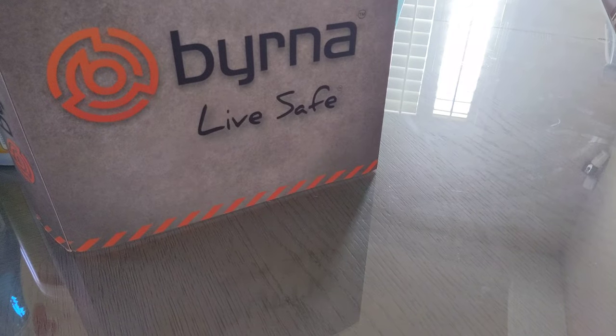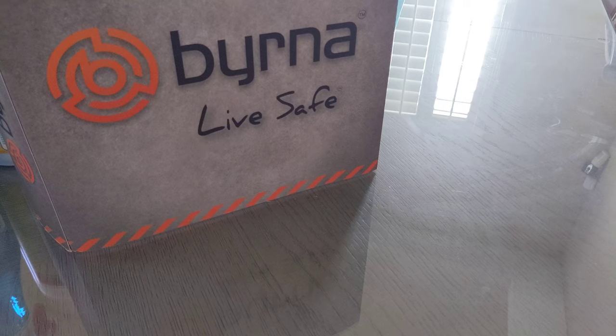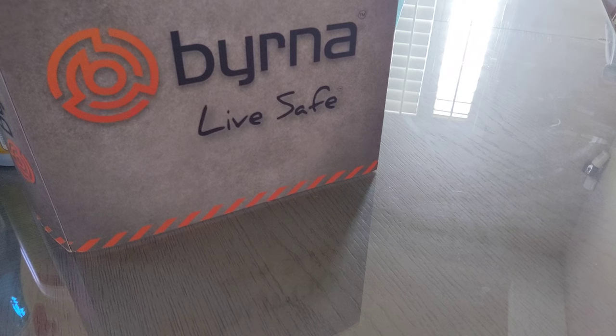Hey, how's it going? This is Benny from Berna Self-Defense Nation on Facebook. I want to talk to you guys about a problem that all of us are very aware of — the max rounds cracking in your magazine.